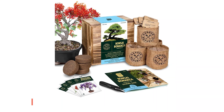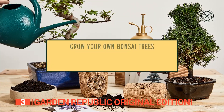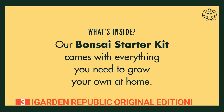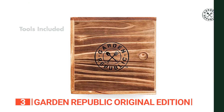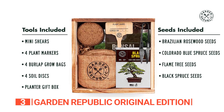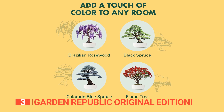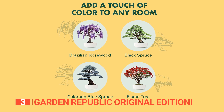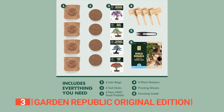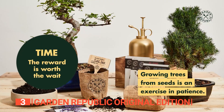The third product on this list is the Garden Republic Original Edition. Experience the serene journey of cultivating your bonsai with the Garden Republic Starter Kit. This all-in-one package provides everything you need, from four varieties of mini bonsai seeds to soil discs, burlap grow bags, bamboo plant markers, bonsai shears, and a versatile wood box that doubles as a planter. The kit caters to beginner and seasoned gardeners, offering Brazilian rosewood, Colorado blue spruce, flame tree, and black spruce seeds. It's not just a gardening kit — it's an artistic endeavor from seedlings to fully formed bonsai trees. Garden Republic goes the extra mile by providing expert support, ensuring a seamless growing experience.